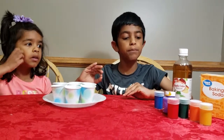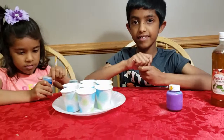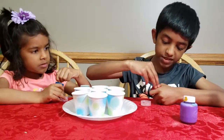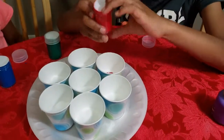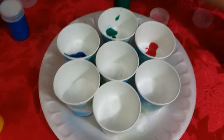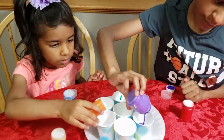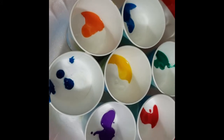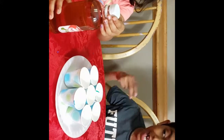We already did that. And the second step is to put the food coloring into the cups too. Now the baking soda and food coloring are already in. Now it's time for the cool part — we pour a little apple cider vinegar into each cup.